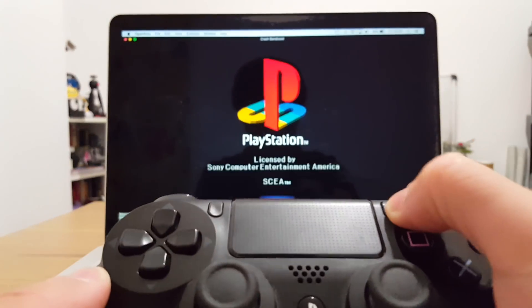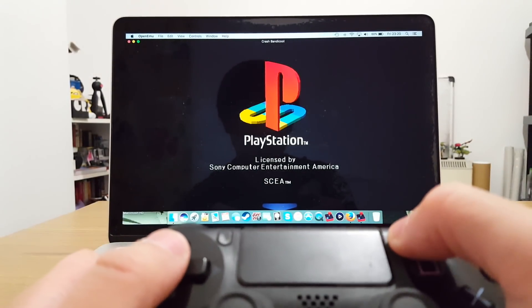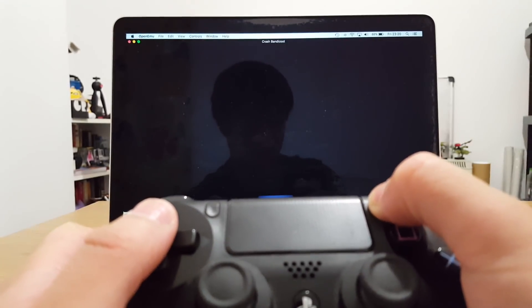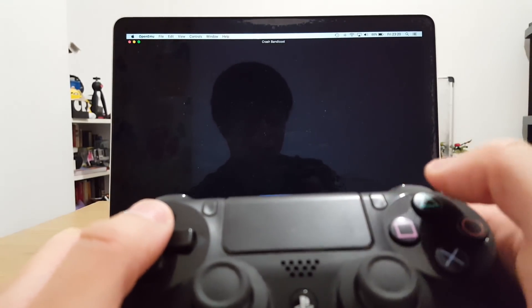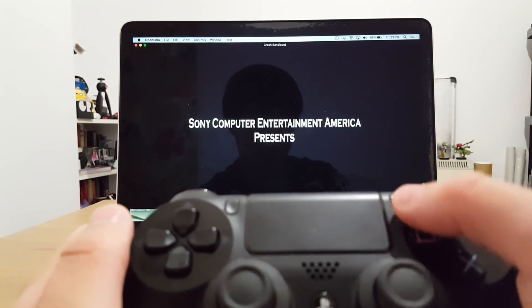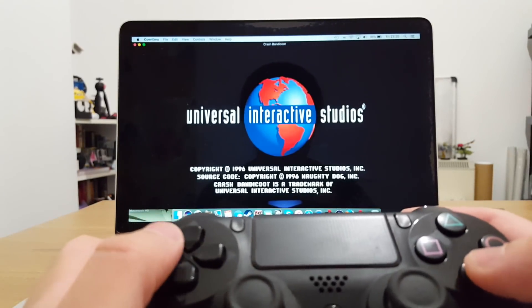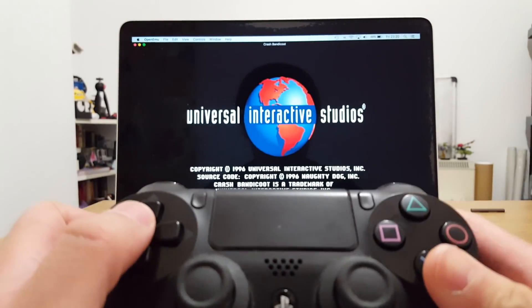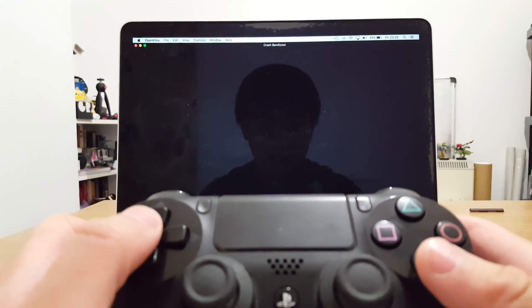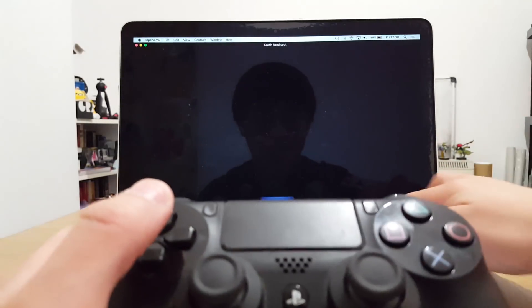Let's test it out with some Crash Bandicoot. I have to say that the wireless method does not work on all games and is sometimes unreliable. I'll show you the cable method next, but let's just see this in action first.